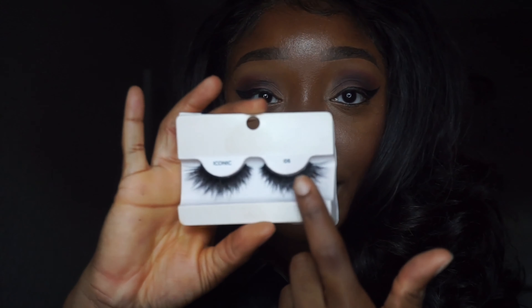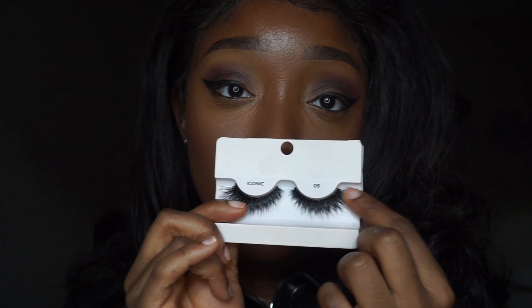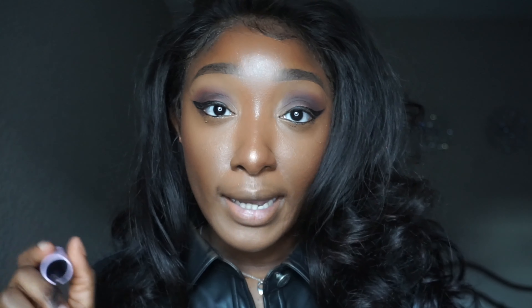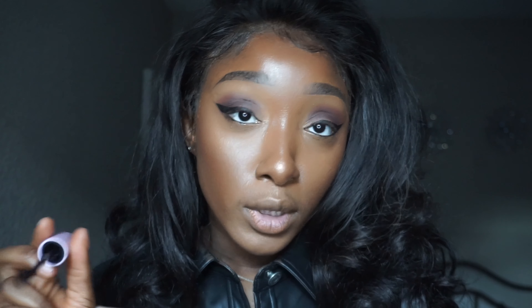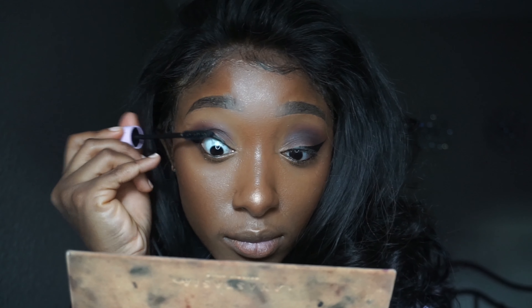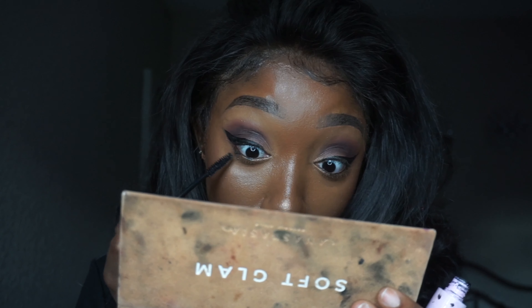For my lashes I'm taking the Iconic MV lashes — this is my favorite style because the outer part is longer, which really complements my eye shape. As the lash glue is drying, I'm going in with mascara on my top and bottom lashes. I love it when the mascara clumps at the bottom because it really brings up the bottom lash.